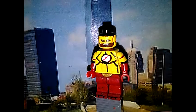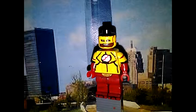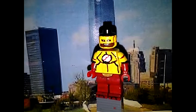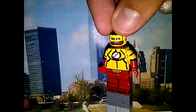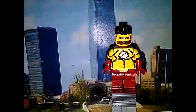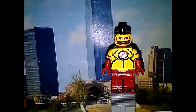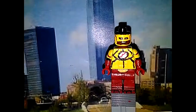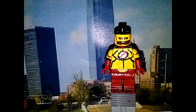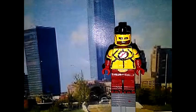So here we have Wally West, Kid Flash. This is not my favorite paint job. This other one is my favorite paint job — I like it a little bit.